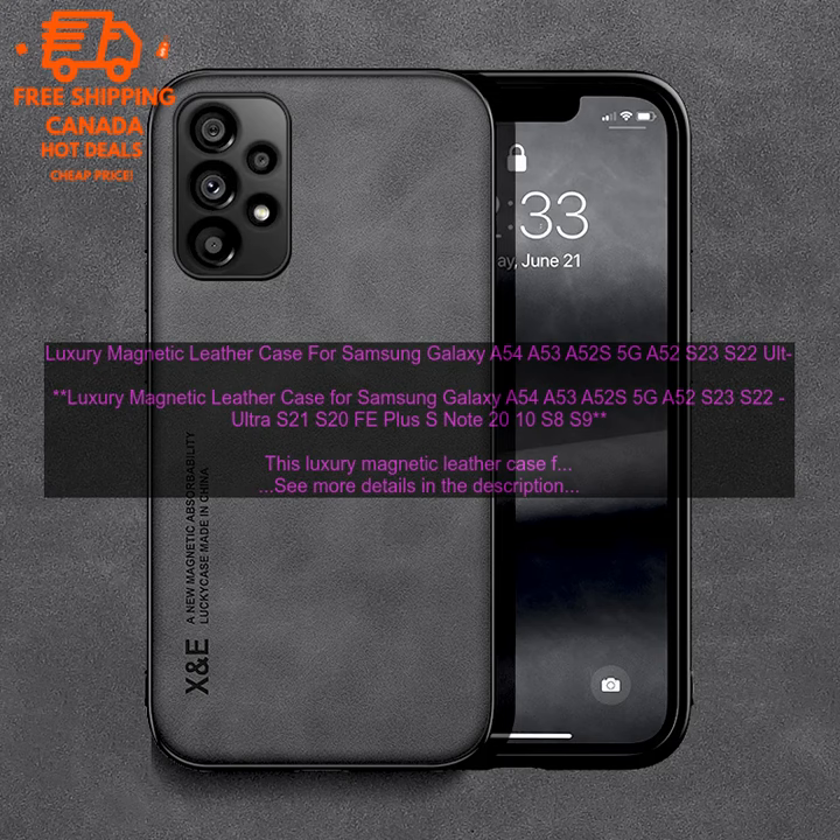Here are some of the pros and cons of this case. Pros: stylish and durable design; magnetic closure keeps the case securely closed; built-in kickstand for easy viewing; raised lip around the screen protects it from scratches and bumps.